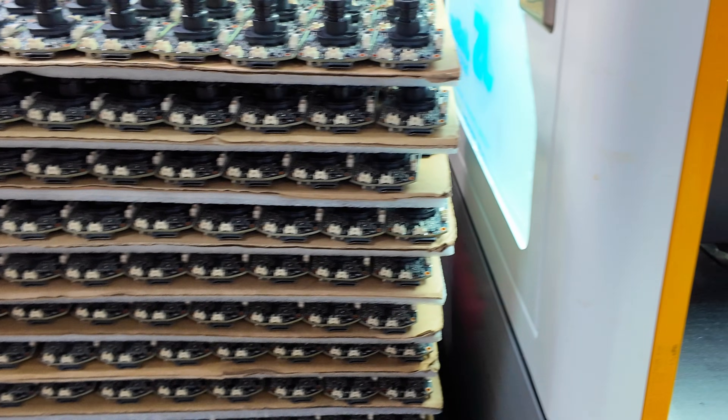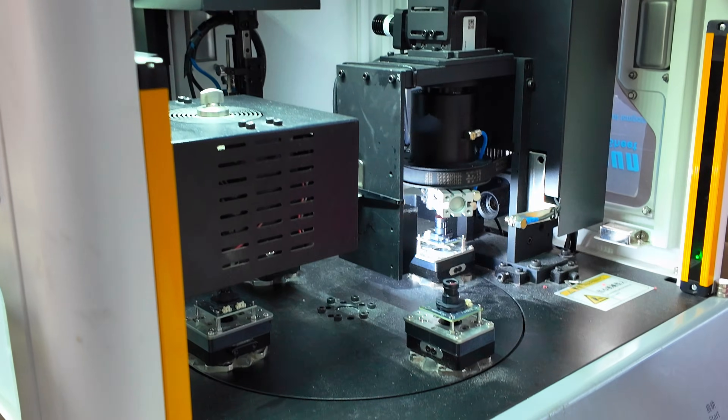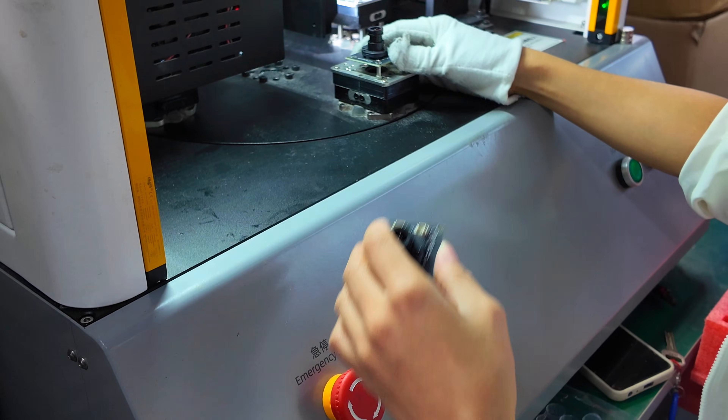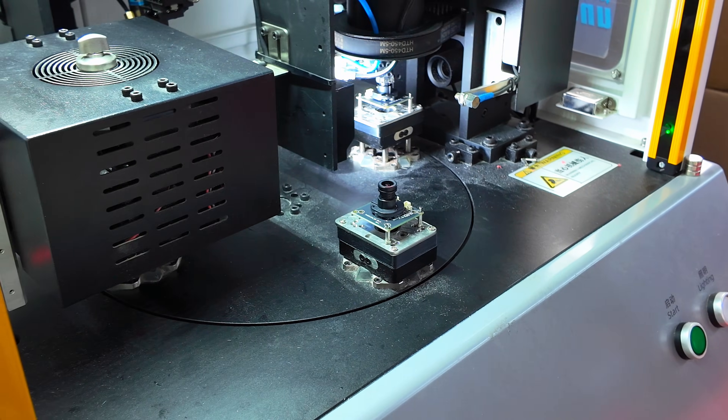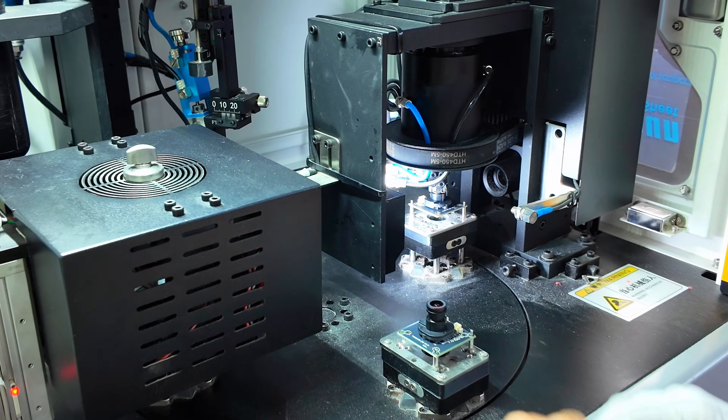Lenses are tested separately before being paired with the sensor. Any dust, scratch, or mis-focus can cause problems later. The machine runs a quick optical test to make sure each piece is clear.